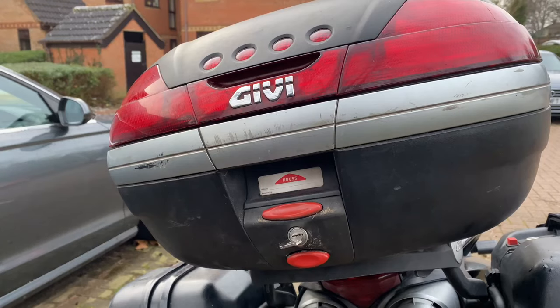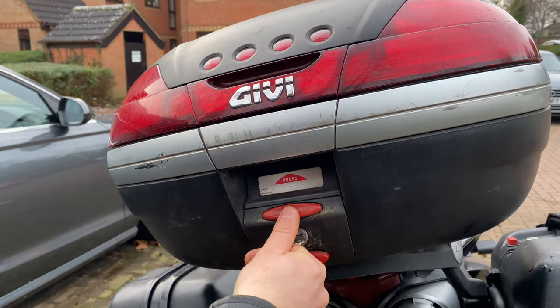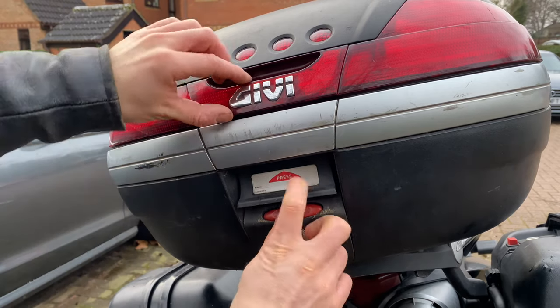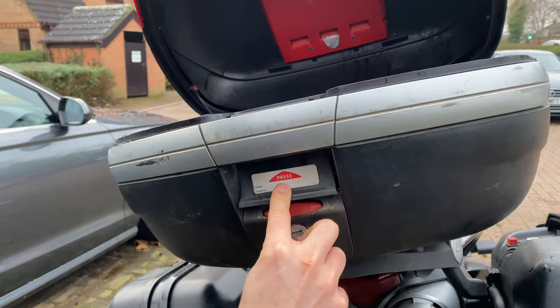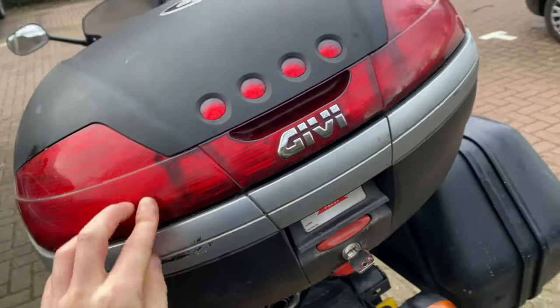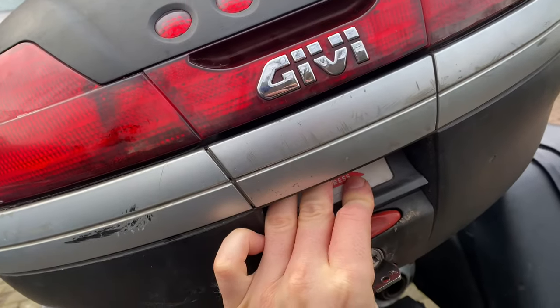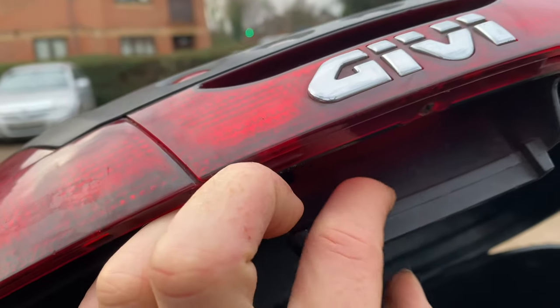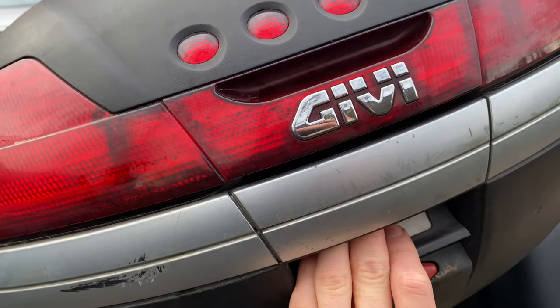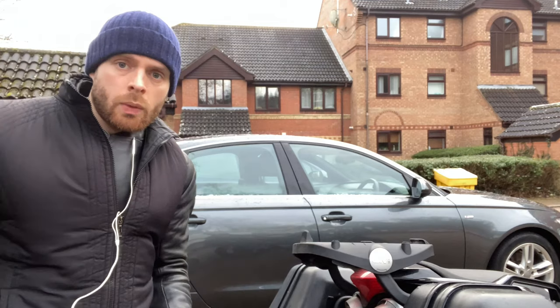Now let me talk you through opening the locking system — it's very easy. Put the key in, turn it to horizontal, hit the upper red button, it unhooks, pull that back and it opens. When doing the opposite, simply pull down the lid, pull it closed, push that section up, ensure the top is hooked on, push back down, and then turn the key vertically to lock. When clipping the top box to the bike, it's very simple — just line up the tabs and clip. Done. Also remove the key.